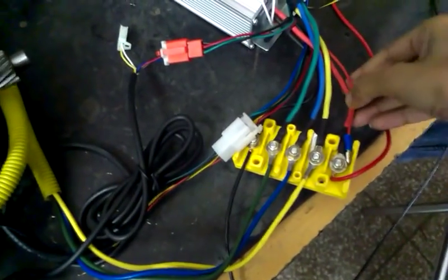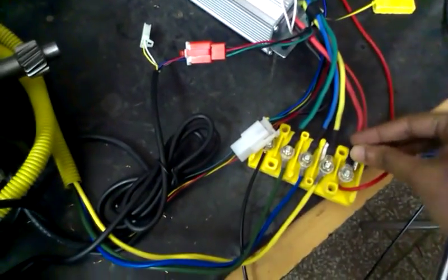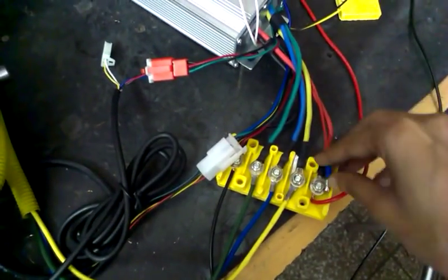Now, this red wire which comes from the controller basically works as an on/off switch. When you connect it, only then the BLDC motor is going to work. I have connected it directly over here.